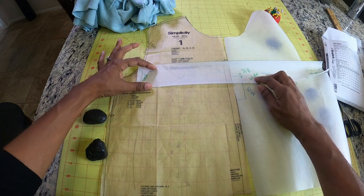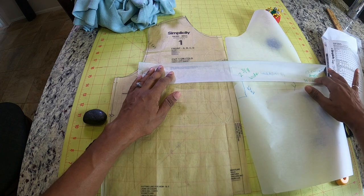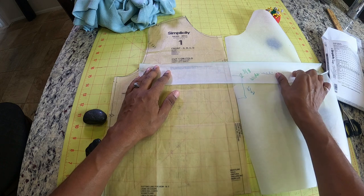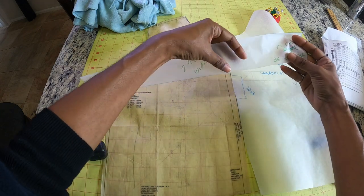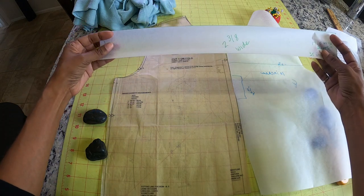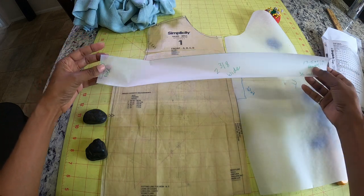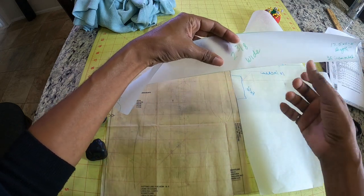I decided to make the ruffle 2 and 3/8 inches wide, and the length is going to be 35 inches long, because once it's gathered that should be enough to fit across the front of the top. I'm going to cut this piece out on the fold, so I actually made it 17 and a half inches long — once you unfold it you'll have double that, making it 35 inches. I took that 3/8 inch wide measurement from another ruffle in another pattern.